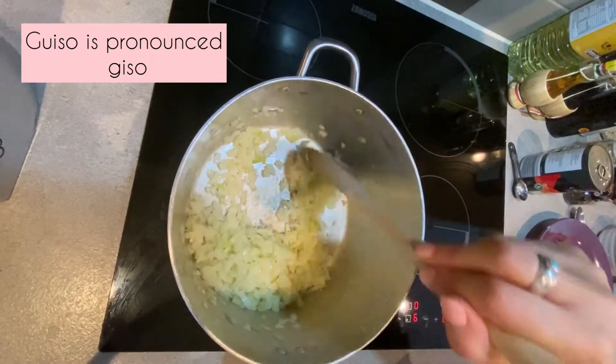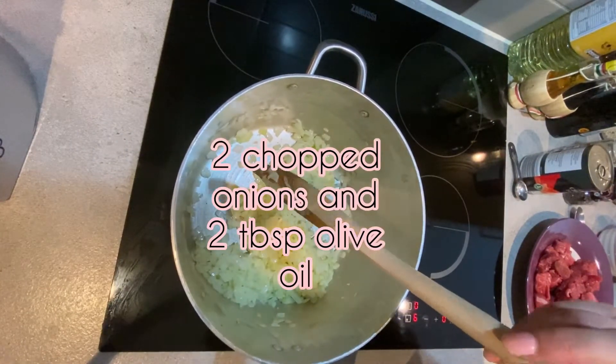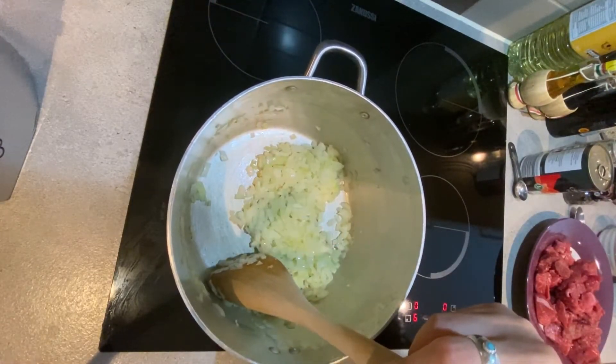We are going to get started with our guiso by frying two chopped onions in two tablespoons of olive oil. We're also going to be adding two cloves of garlic, which are going to be minced.